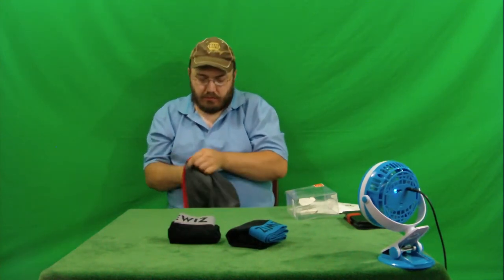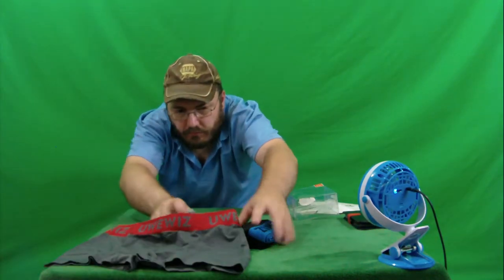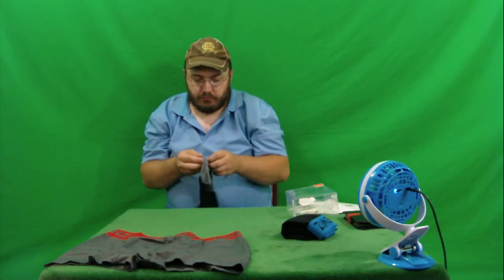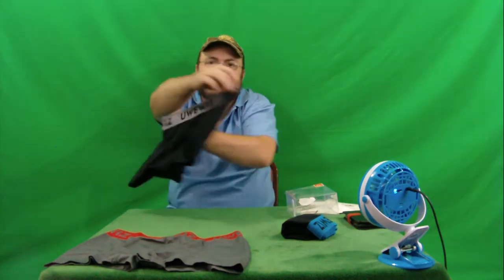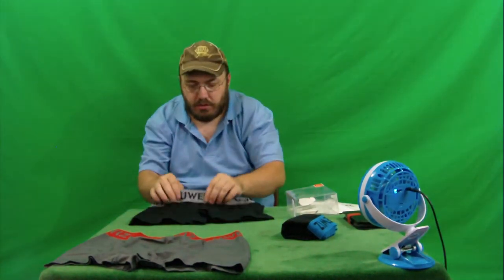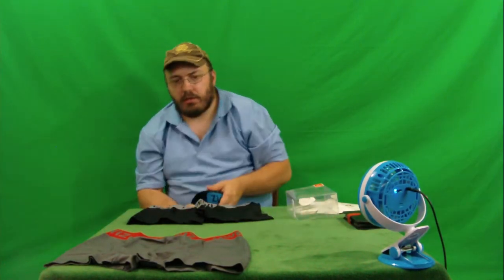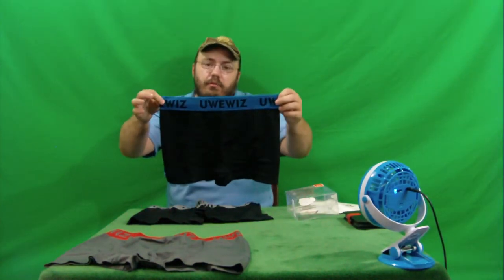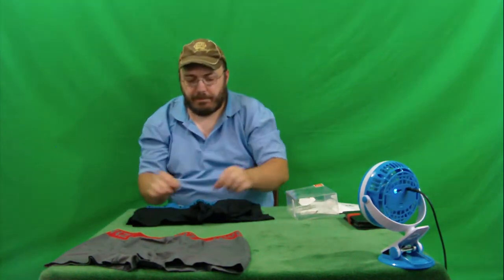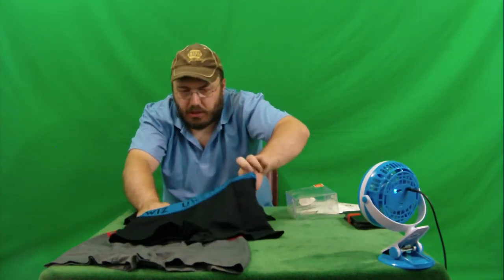Here are the black and silver ones that came in the box. Same kind of feel — very silky. These are probably a lot fancier than the Kirkland ones I get at Costco. And here we go — blue and black. Very soft, very nice.